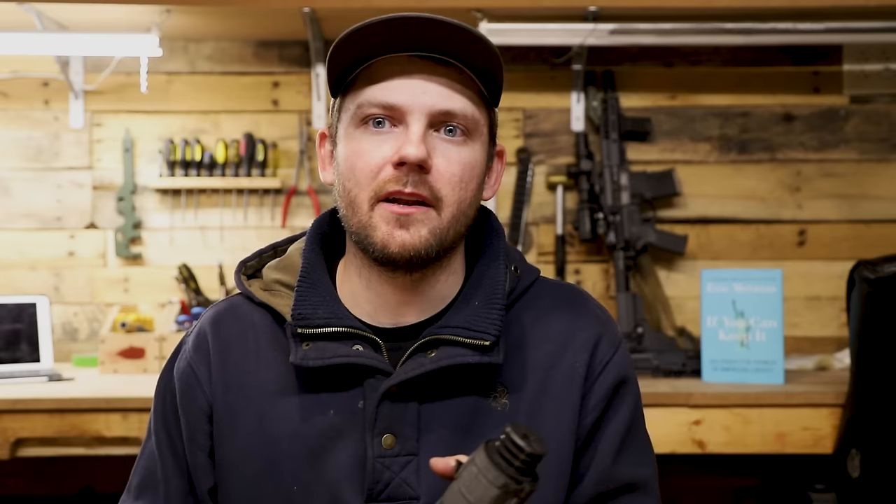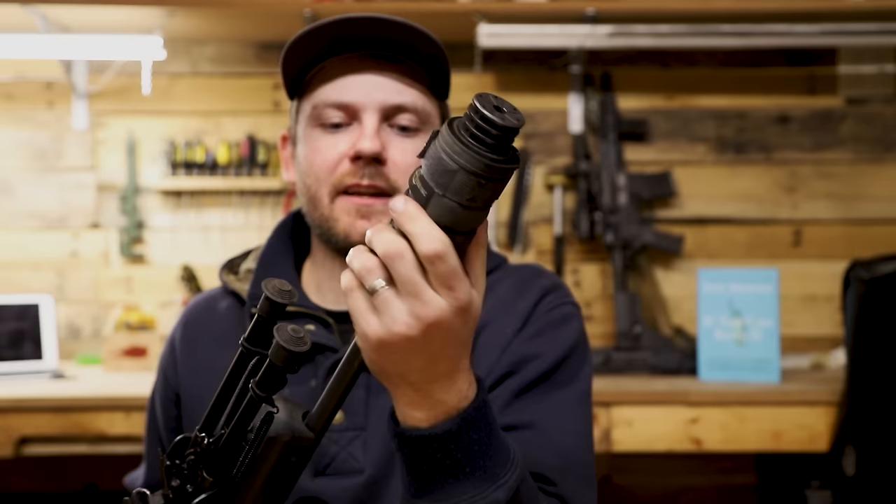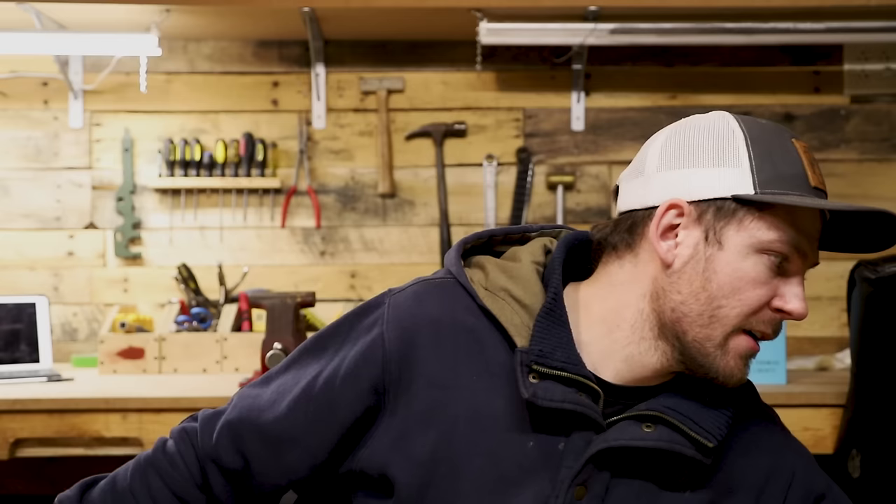Going up toward the end of the barrel, what you can see there is a SilencerCo ASR flash hider. I'm running this not because I really care about mitigating flash, but so I can screw my SilencerCo Omega suppressor directly onto it without doing a direct thread. I really hate direct thread — it's just a pain if I bring multiple guns to the range. I try whenever possible to use the ASR mount, even though they are pricey at around $80-90 a pop. But I enjoy the luxury of quickly throwing a suppressor on at my hunting spot. You can also just leave the thread protector on from the factory — the American Predator comes with a 5/8x24 thread pitch, so most .308 accessories will work.